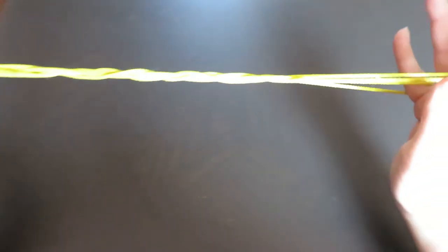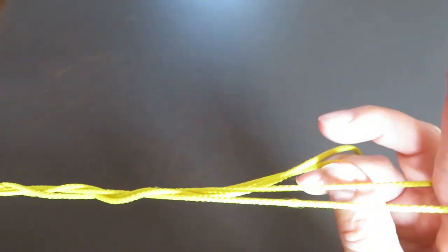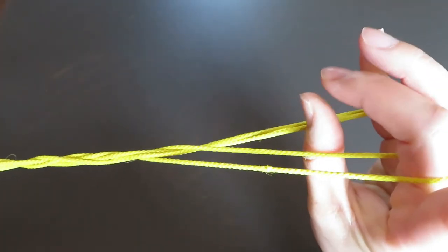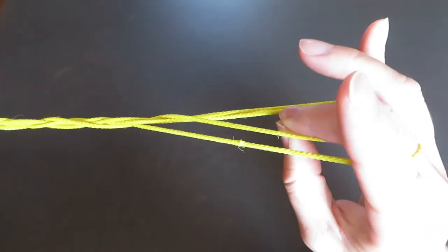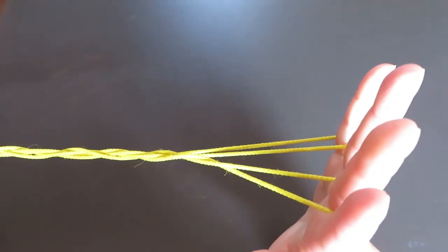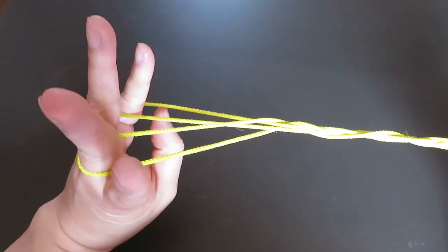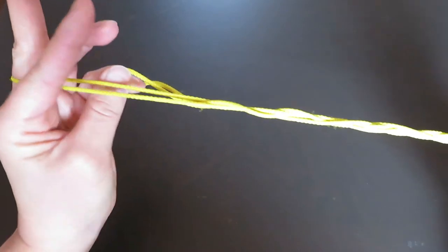And this time, we're going to twist the fingers. So put pinky and thumb together and twist. And put the middle finger and thumb together and twist. And this is 9-Step Jacob's Ladder. But for 10-Step Jacob's Ladder, we're going to twist the left side. Until here, it's exactly the same as 9-Step Jacob's Ladder.